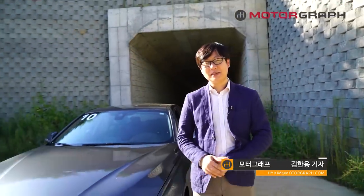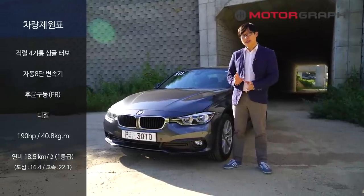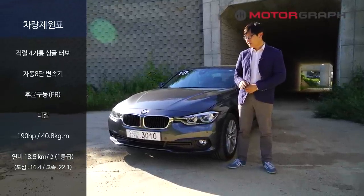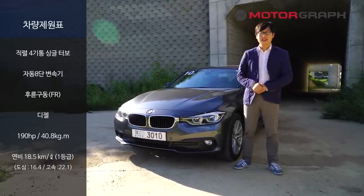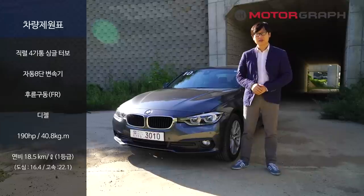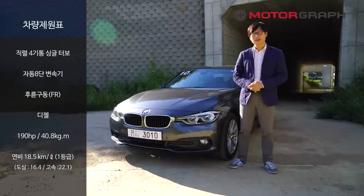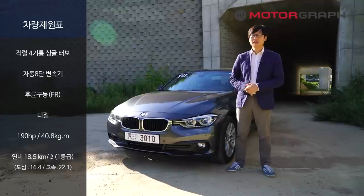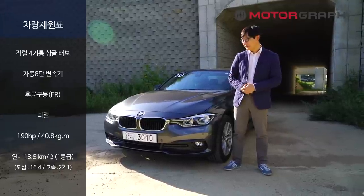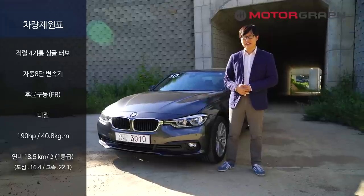안녕하세요, 모터그래프 김한용 기자입니다. 오늘 제가 타는 차는 BMW 3시리즈입니다. 신형 3시리즈인데요. 새로 나온 차가 뭔가 많이 바뀌진 않았다는 느낌도 들어요. 굉장히 기존하고 비슷하면서 어디가 달라졌나 찾기 굉장히 힘들다는 얘기도 많이 나오는데, 실제로는 파워트레인이 바뀌었기 때문에 차의 성격이 굉장히 달라졌다고 합니다. 사실 BMW라고 하면 저하고 인연이 많죠. 7~8년 전부터 BMW 3시리즈를 구입했고, 최근에는 BMW M4를 타고 있으니까요. 그런 차하고 비교해서 어떤 차이점이 있는지 살펴보도록 하겠습니다.